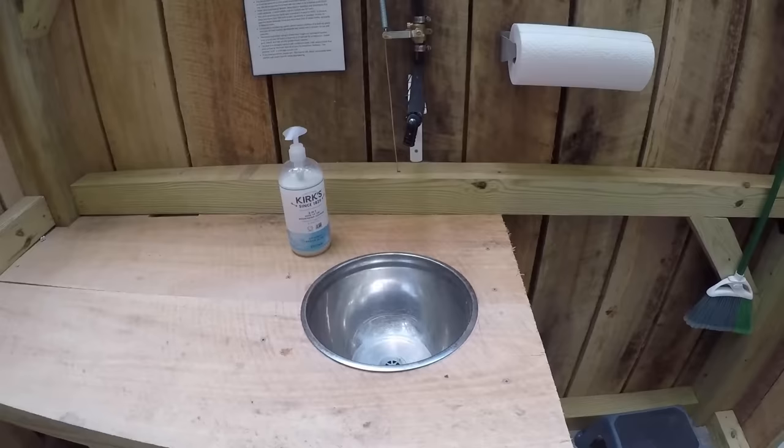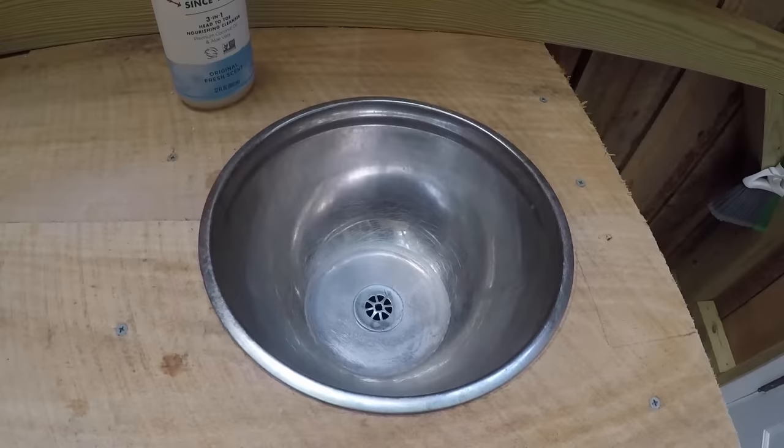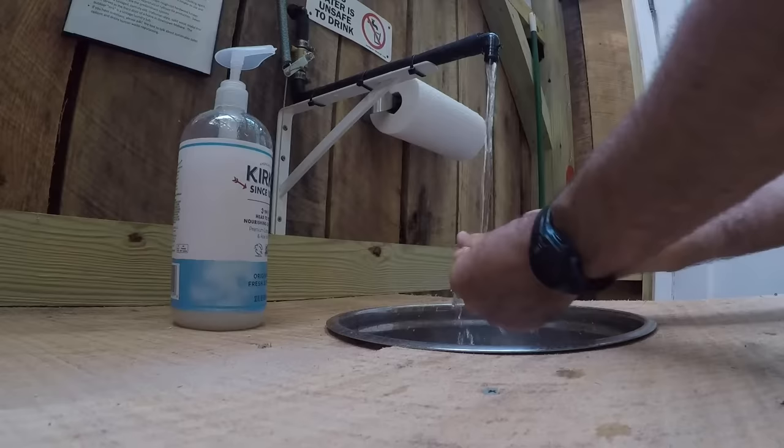There is a hand washing station inside made from a stainless steel salad bowl. Clean water is supplied by a 35-gallon tank in a locked closet outside the outhouse. Hands-free operation of the water tap is made possible by a spring-loaded foot pedal. We use biodegradable septic-safe hand soap and the wash water dilutes any urine left in the pipes as it flows toward the mini leach field.